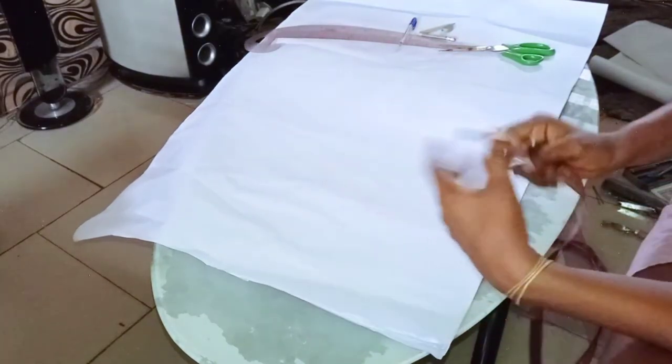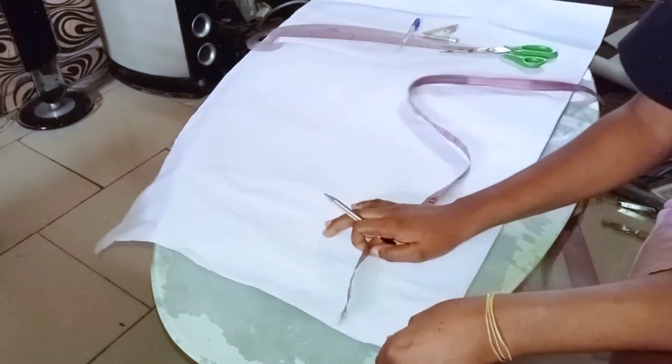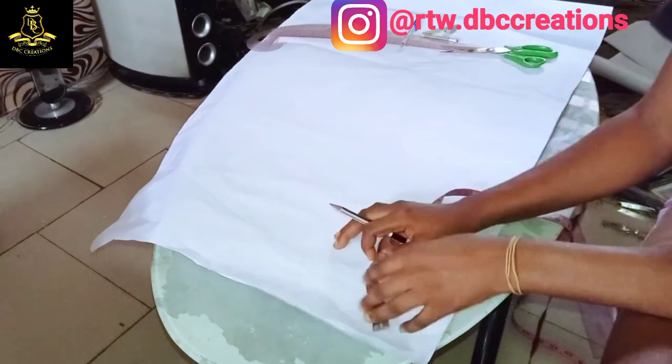Hello guys, welcome back to my channel. I'm the creative director of DBC Creations. In this video I'm going to show you guys the tricks and tips on how to make a blazer.